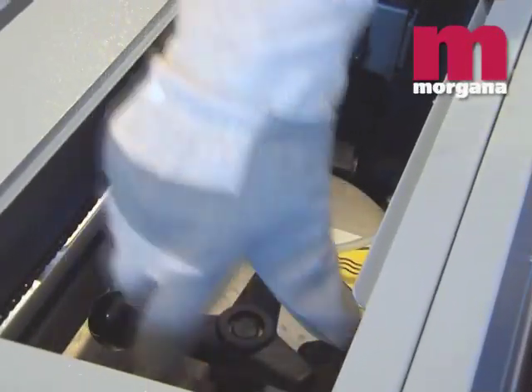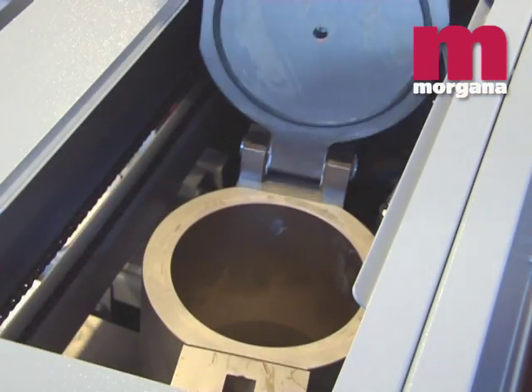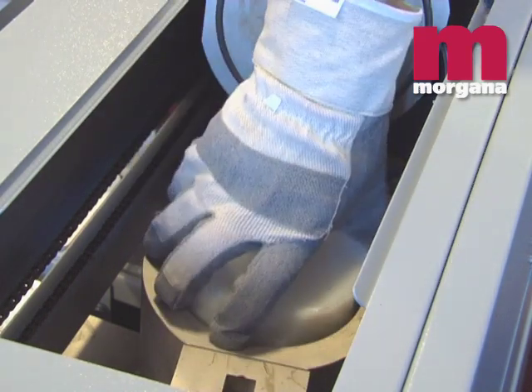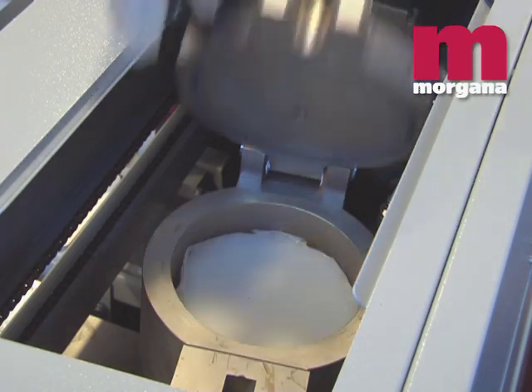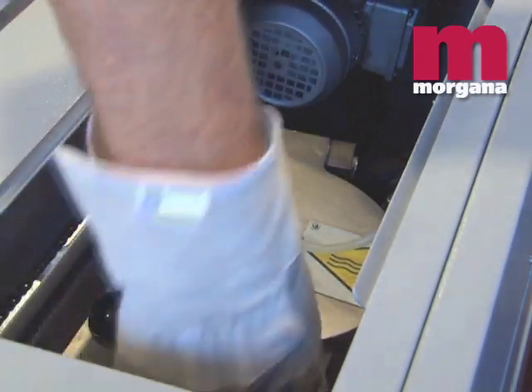Seven international patents cover the Digibook 200's innovative glue application system, which gives spine and side gluing with automatic glue cutoff. The application unit is hermetically sealed, giving no odour or toxic fume emissions and requiring no extraction fans.